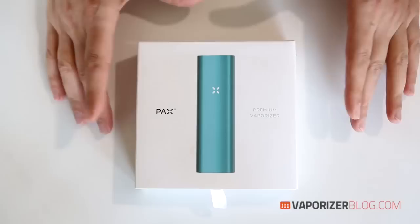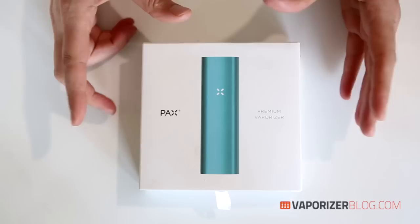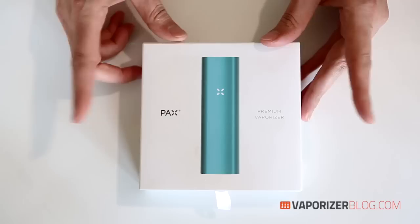Hi, I'm from Vaporizerblog.com and today I'll be unboxing the long-awaited new Pax 2 portable vaporizer made by Plume. Pax 1 was a game changer in the portable vape business, but there were some flaws that people were complaining about, and apparently the Pax 2 has made some big improvements. Their tagline is smaller, smarter, sleeker — let's see if that's true.